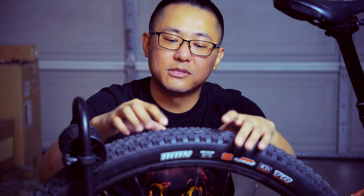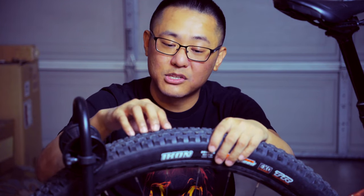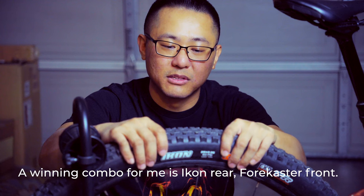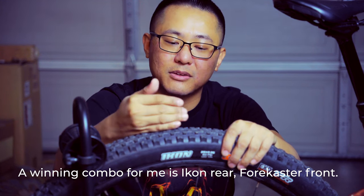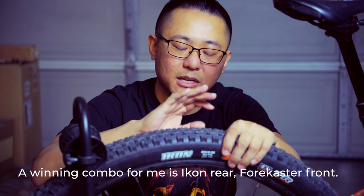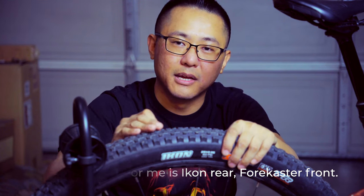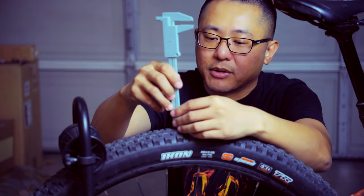The size of this tire is 29 by 2.35, so it's got a really big casing. I just installed this yesterday, so I've got about 45 psi in it right now — it's really stretching out. Once it fully sets, I'm going to drop it back down to around 25 psi, and it'll really hit that sweet spot for compliance and rolling resistance.